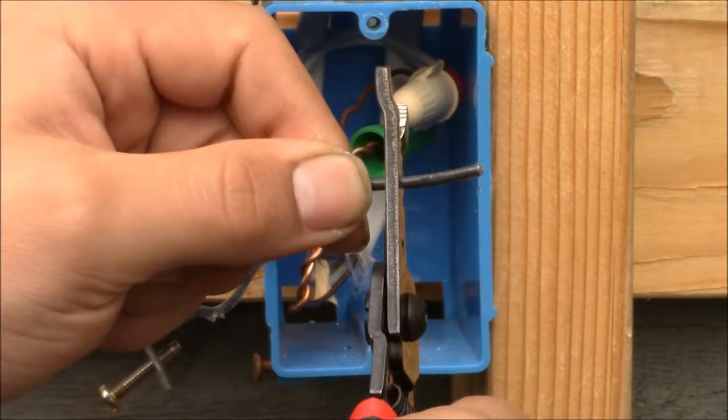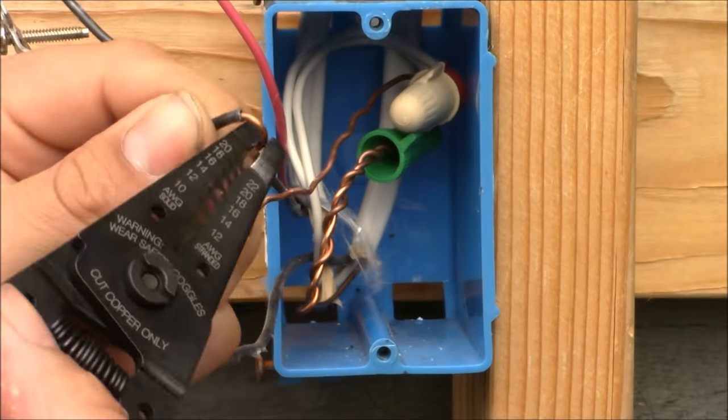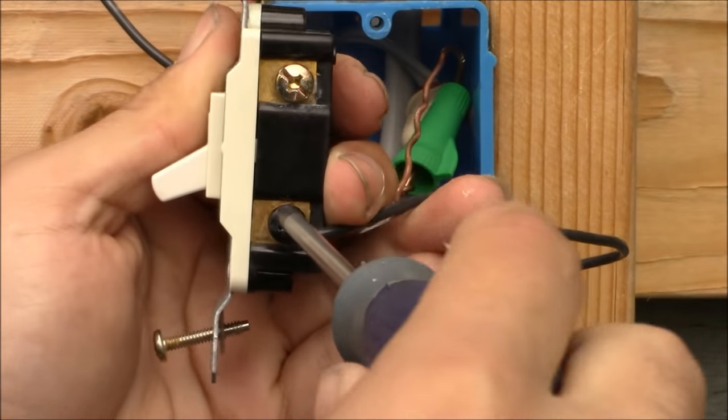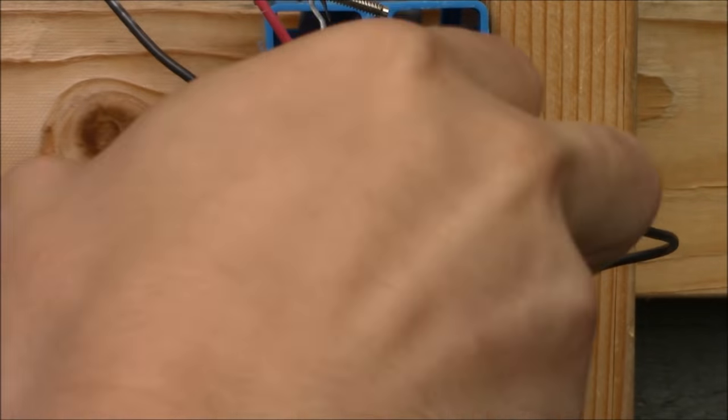Now I'm going to attach the black wire that's bringing electrical energy to the light — also known as the load wire — to the black common terminal, and tighten it down securely in a clockwise manner.